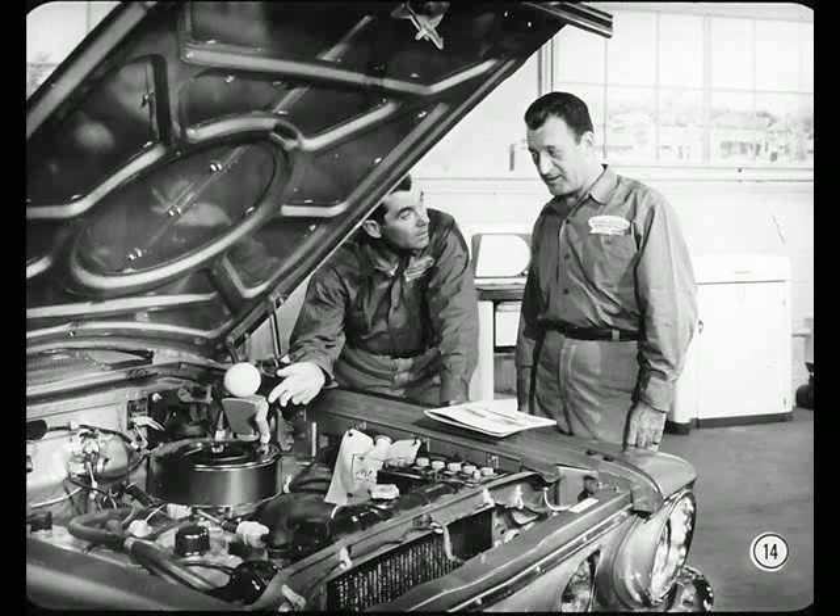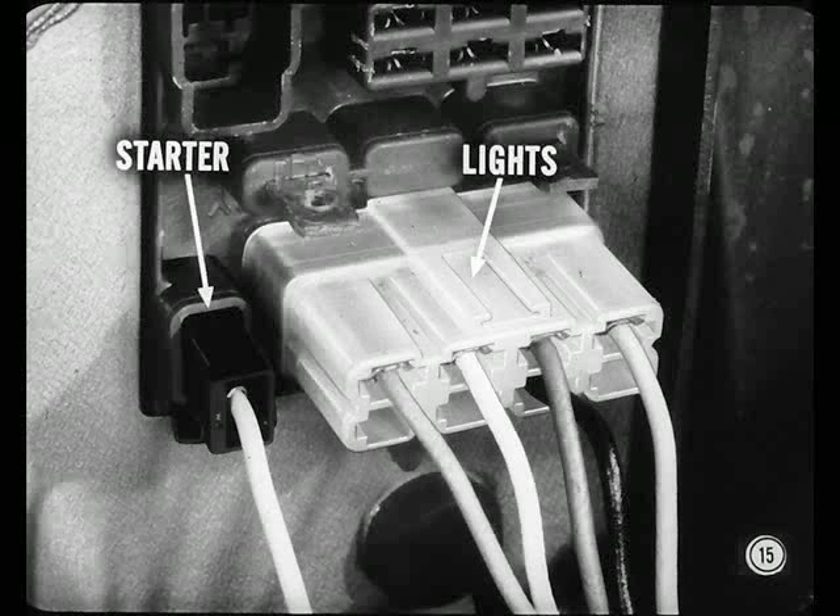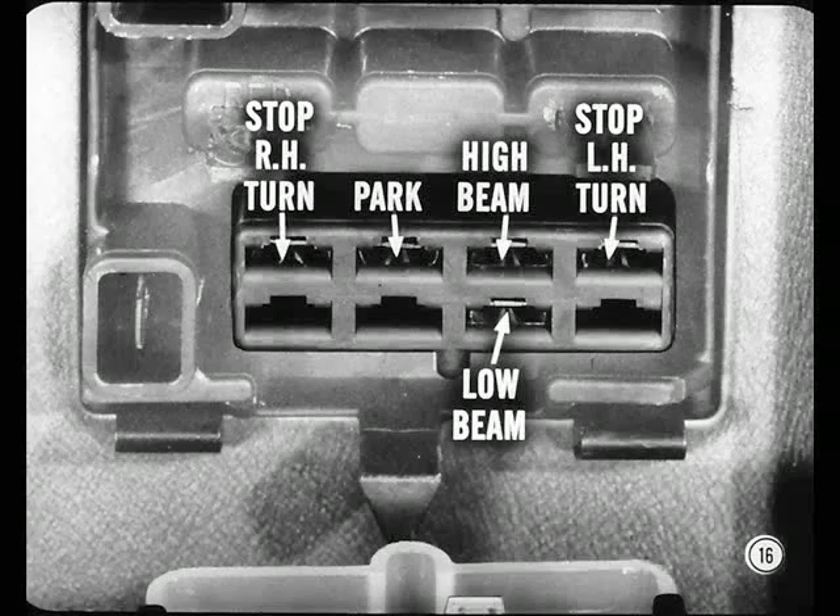I hope you're going to cover those circuits in detail. We'll get on to individual circuit details as soon as I explain what the remaining two connectors do. This one at the lower left carries the starter circuit connections. The one that's left must be for headlights, huh? Yep, right you are, Hal. Frank will give you the details.